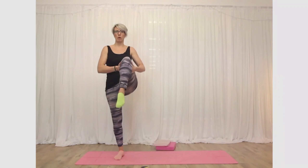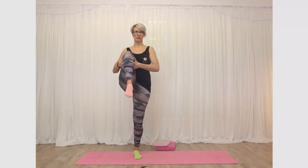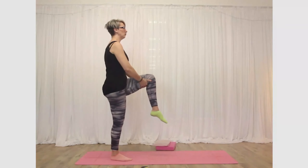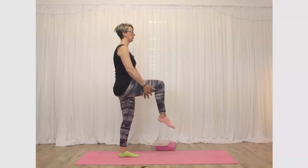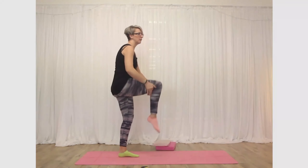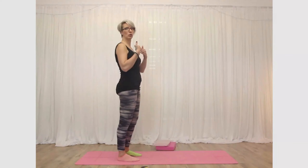If your balance is wobbly, lean against the wall. The other thing to be mindful of is your posture — you don't want to be going into a collapsed position. Think of bringing your leg up towards your shoulder to keep the alignment correct.